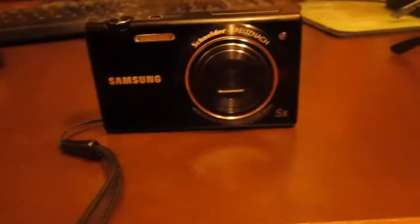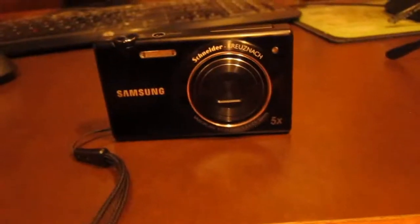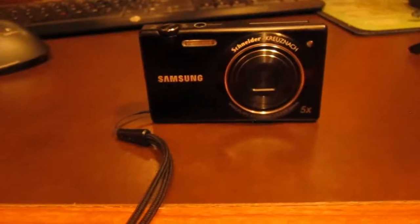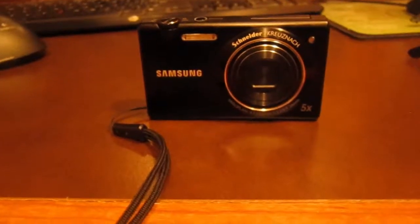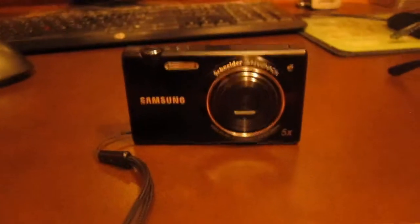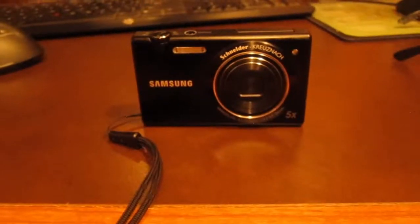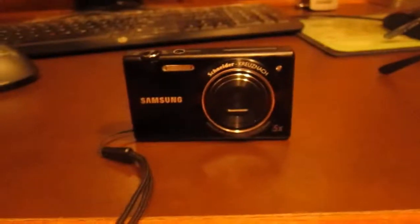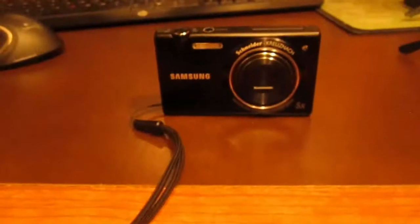I got this camera off of eBay — it was used, the description said slightly used, not really a big issue. It was about 100 bucks and I also got the SquareTrade two-year warranty. For those who don't know, SquareTrade is kind of like this warranty service that eBay has partnered with. Basically, if it breaks or whatever happens to it, you can ship it in and they'll either replace it or try to fix whatever is wrong with it.